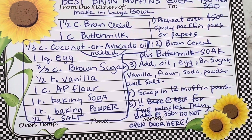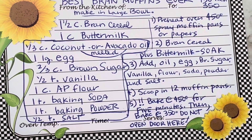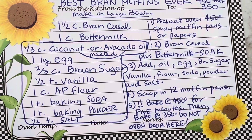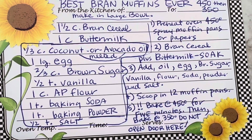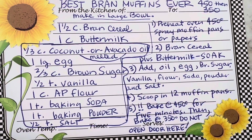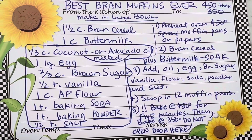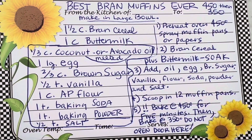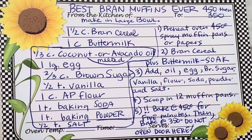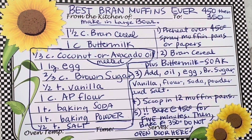They all go in one big bowl. Do the buttermilk-bran mixture first, then just add everything else in. Get that oven to 450. You can spray the papers, but I don't suggest it — I think they get too greasy. You can spray the pan without papers if you want. Then all you do is scoop it into a 12-muffin pan.